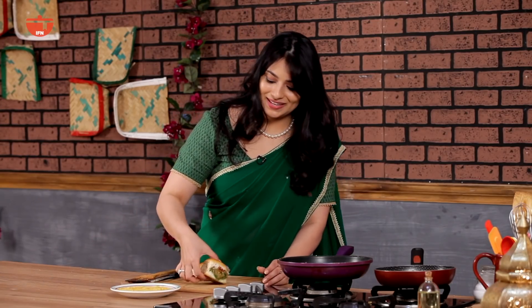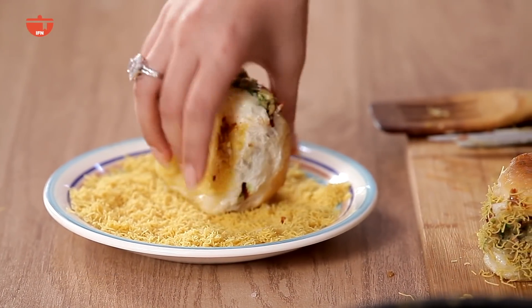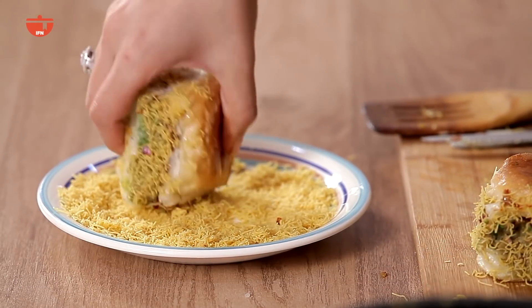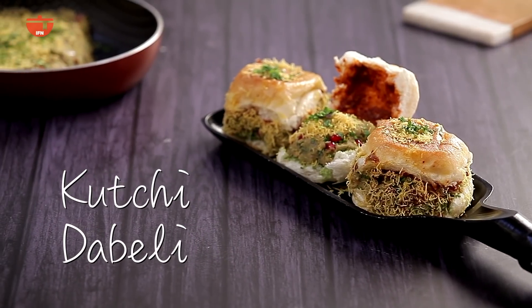This is the best part. You dip the sides — all four sides — in nylon sev. That gives you the perfect crunch against the softness of the bread. So there you have the kachi dabeli! I hope you like this recipe. Do try it at home. Don't forget to like, share and comment on this video and subscribe to IFN Vegetarian.